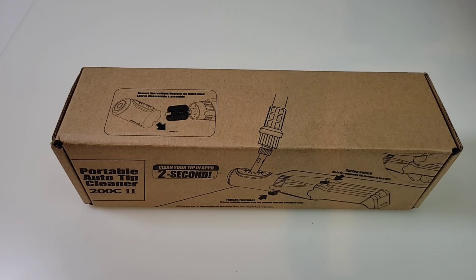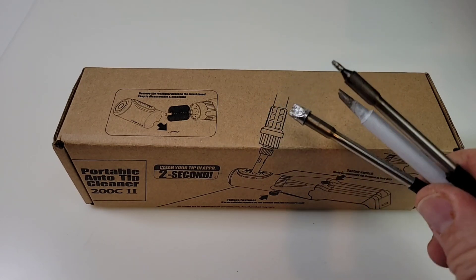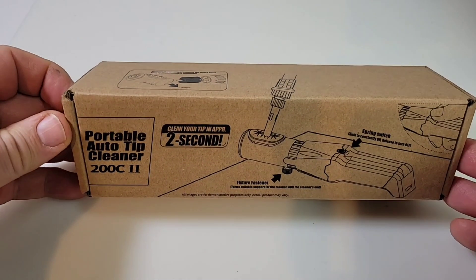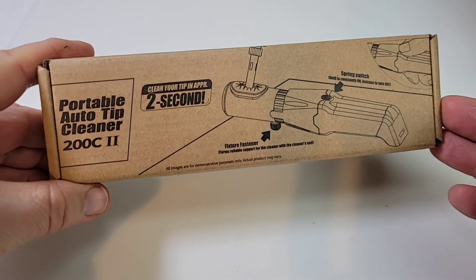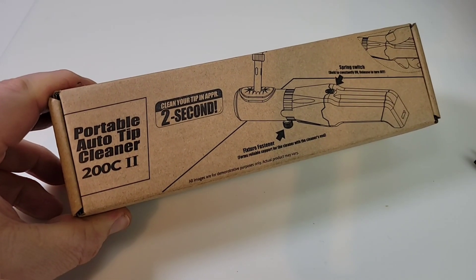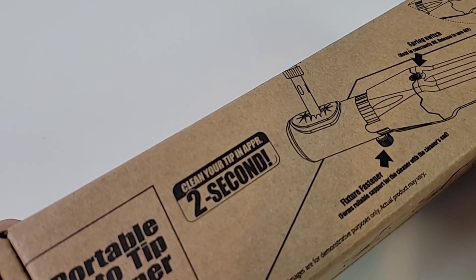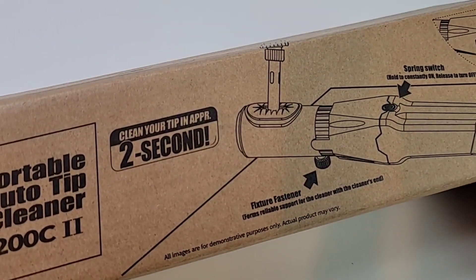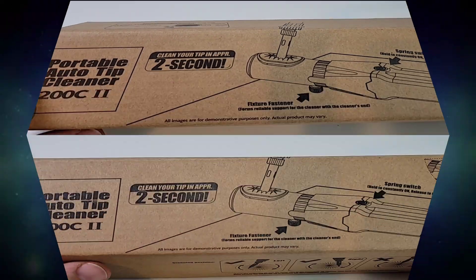You're looking to impress that special somebody with a clean soldering tip — well, of course you are. Who wants to go out with somebody that has tips like these? Fear not, the Portable Auto Tip Cleaner 200C2 will clean your tip in about two seconds. A clean tip is a happy tip — let's stop the silliness and get right to business.